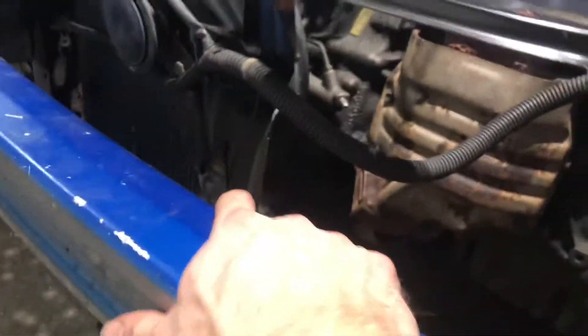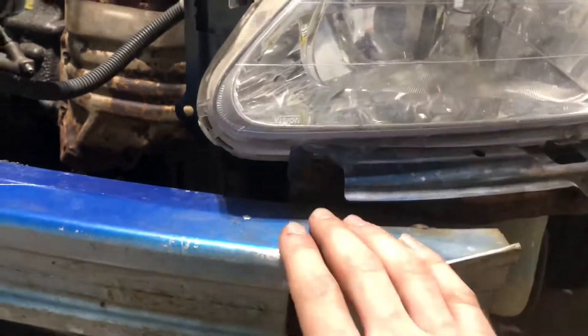So tomorrow all I've got to do is weld that. I still need to finish welding that up and put some screws into the core support. Right now I'm just kind of lining up the new fenders and the hood.